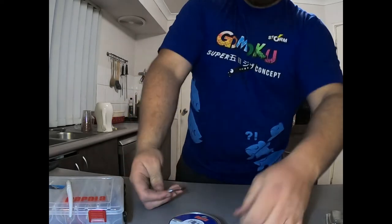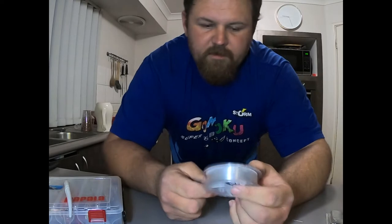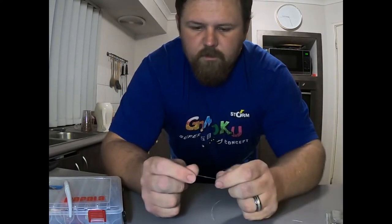So the jig head — I'm just running that 40 pound Suffolk Super 21. I like the fluorocarbon; obviously it helps become invisible underwater.